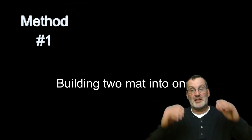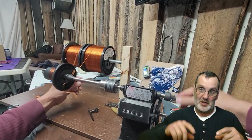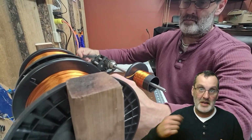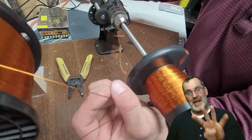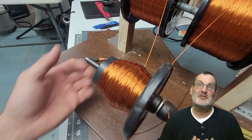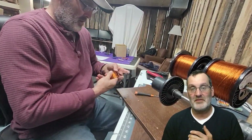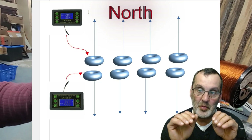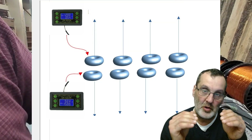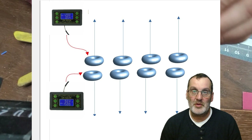The first method is basically building two mats on top of each other with two controllers, except we're doing it with two coils into each other. So you take the two bobbins, wrap 95 wraps, tape it out, and you end up with four ends. It sounds awesome in theory, but in practice you're using twice as much of everything. You've got a set of coils pointing north one way and a set pointing north the other way, built together.